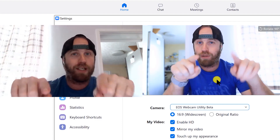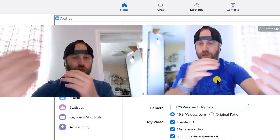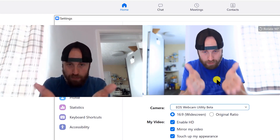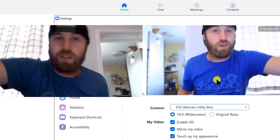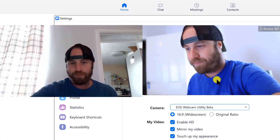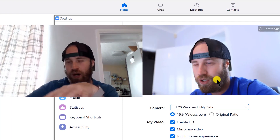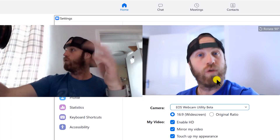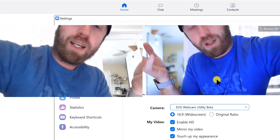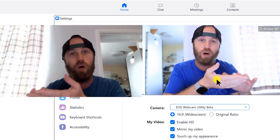One thing I will say is you do have to be careful about the placement of your mirrorless or DSLR Canon camera. If you don't put it directly behind your laptop, it can look like you're not talking to the people on your meeting. I had a meeting the other day where I set my camera to the side, and the whole time I'm looking at the screen, it doesn't feel like you're talking to the people. So you want to position the camera so you're looking directly at it when you're talking to people.